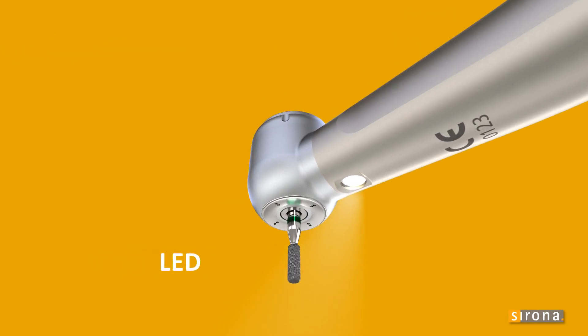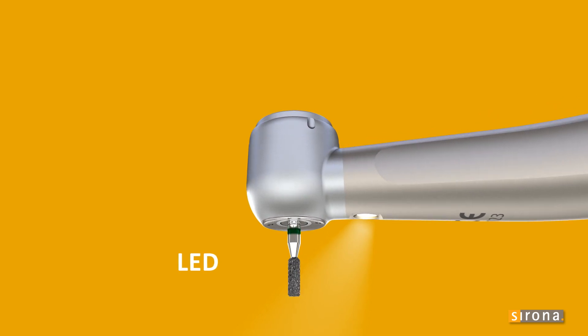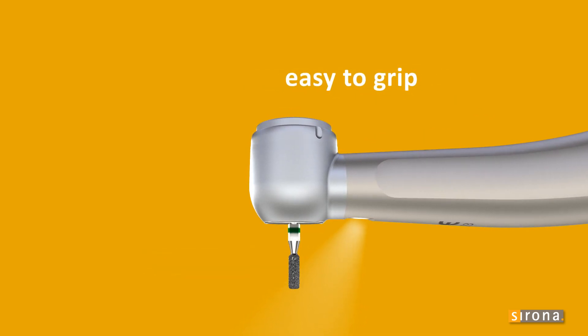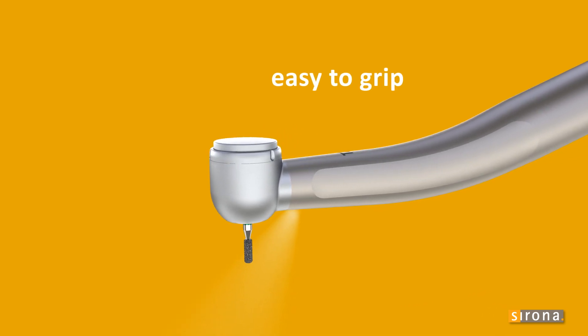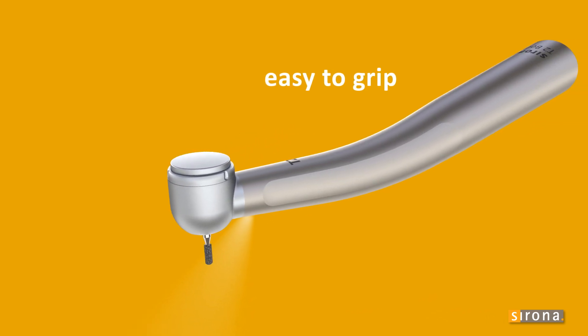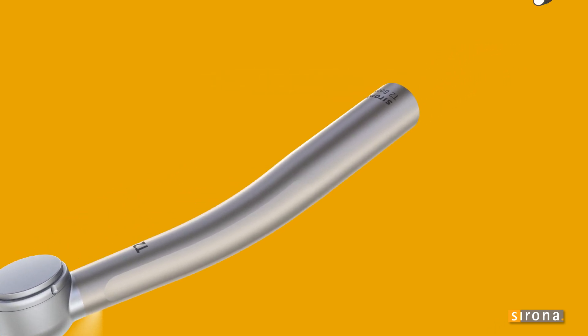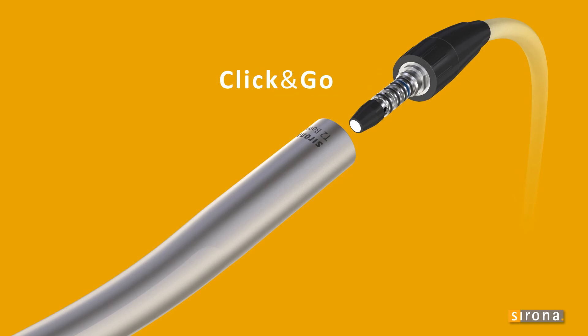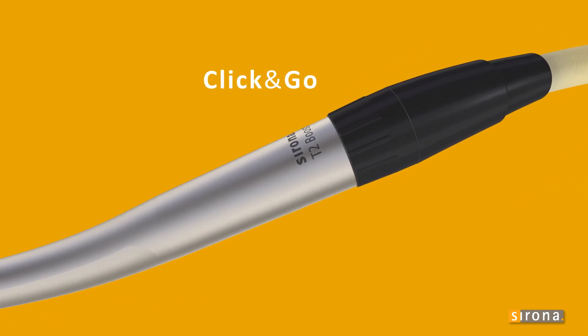Optimal illumination for great visibility during treatments. The smooth, seamless sleeve of the Sirona T2 turbine is comfortable and easy to grip for perfect operation. The turbines fit smoothly and securely in your hand. Thanks to the practical click-and-go interface, the T2 turbine allows quick and easy switching to all Sirona handpieces.